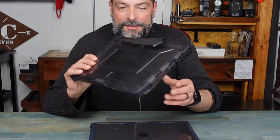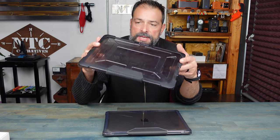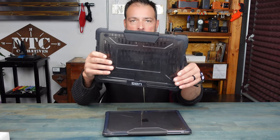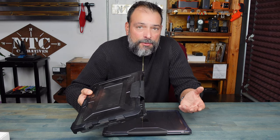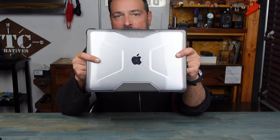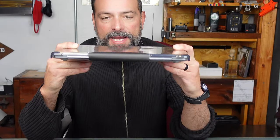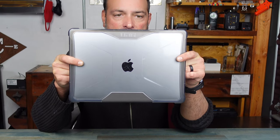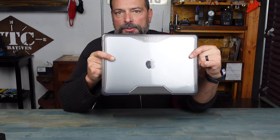When I came across UAG, saw their specs and their military spec drop test certification, I knew I had to get my hands on it. I used that case for years, actually reviewed it, and was extremely happy with it — as you can tell, it's been through some stuff. By having this case the whole time on my old MacBook Pro, I was able to trade it in and get some good money for it because it was still like new. When I picked up this new one, I knew I had to get a UAG case for it — I looked on the website, saw that they made it for this particular model, and went ahead and picked it up.